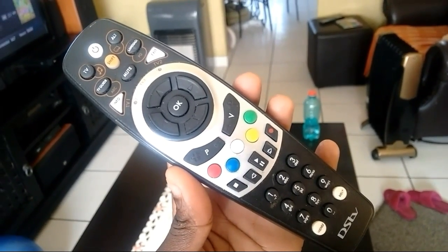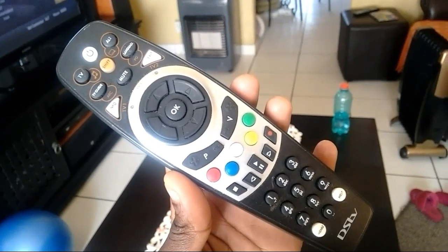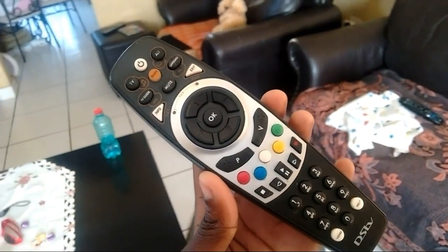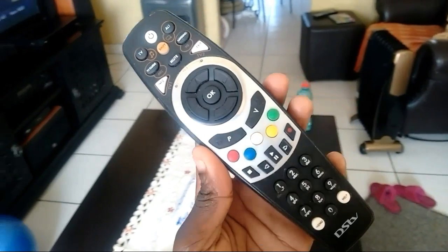There's a screw that you need to open, and use a knife when you're trying to open it on the side. It has to click for it to actually open — if it doesn't click, it will never open. Use a knife; that's what I used to click it open.